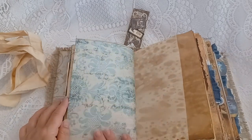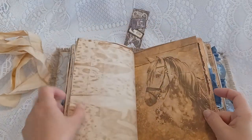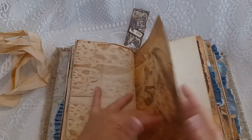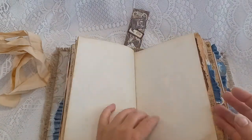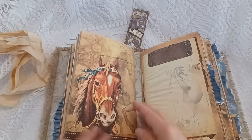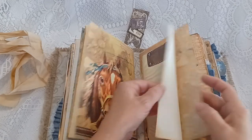There's some scrapbook card stock and some coffee-dyed pages, with a beautiful vintage image of a horse, more riding space — and that was the end of the first signature. On to the second signature.